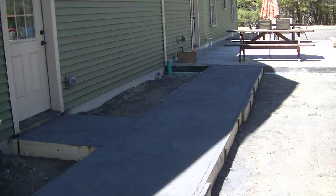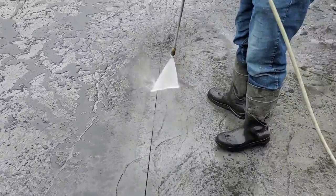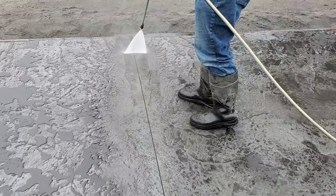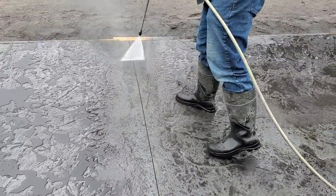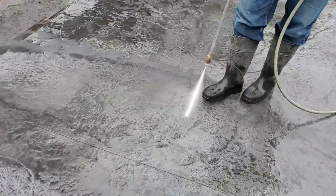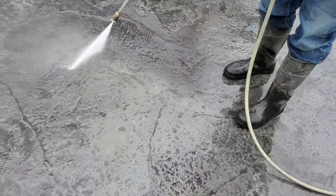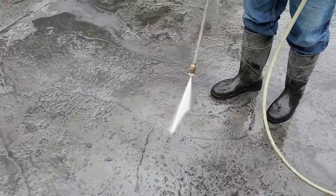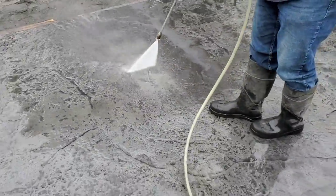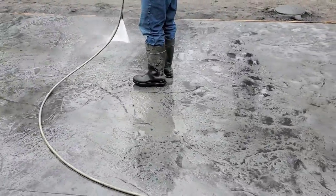That's how we finish up the stamping. Now I'm going to show you what it looks like when we start washing the concrete the next day and cleaning that powder off. You can see what the concrete looks like underneath — we put a dark gray color in it, and most of that color comes back and shows through. The powdered release stays down in the deeper parts and leaves an antiquing effect which makes it look really cool. When we seal it, it looks wet like this. Thanks for watching!